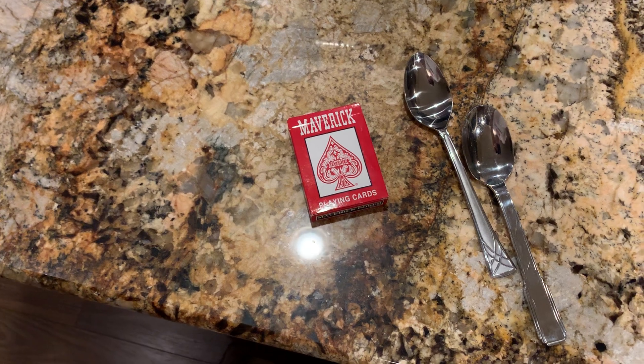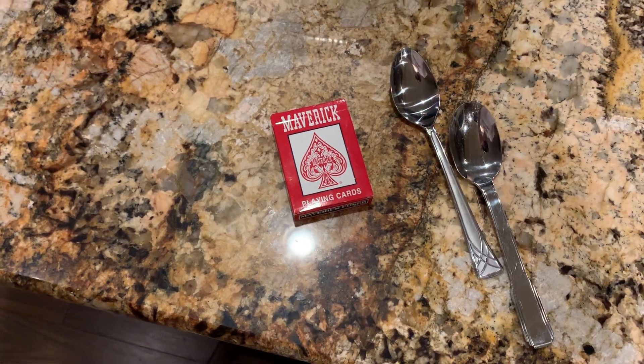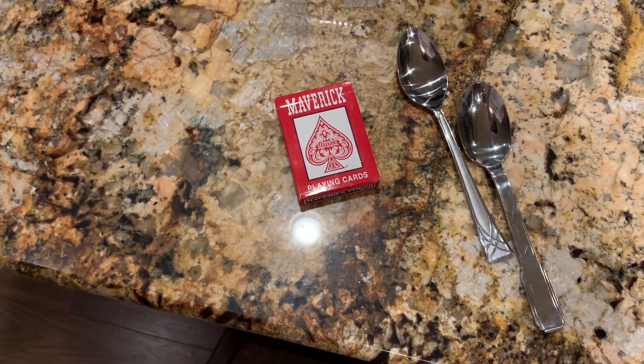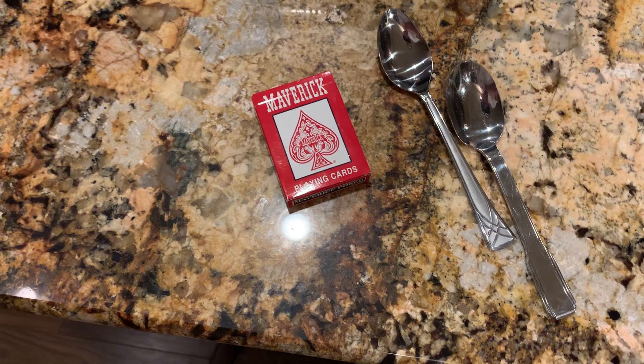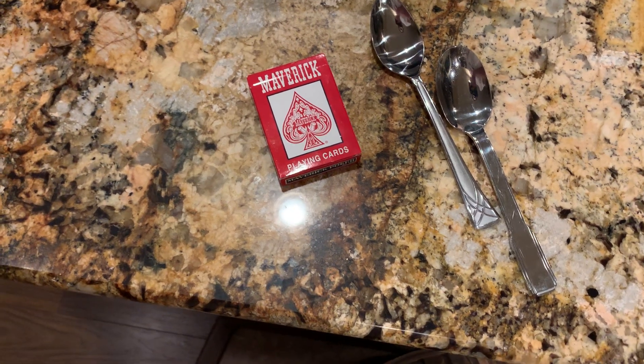Another way to play is you can hide the spoons around the house and have players look around for them, and the last person standing wins.